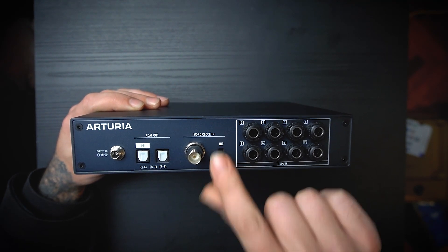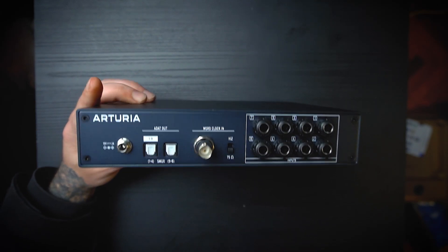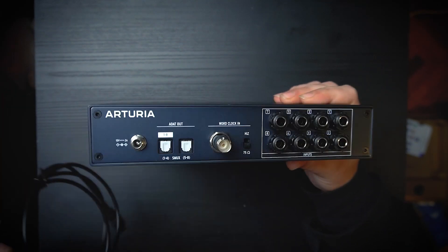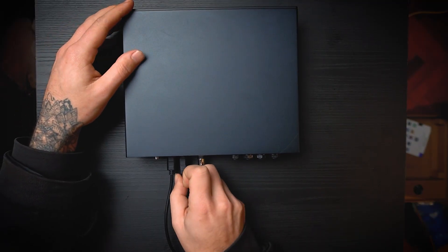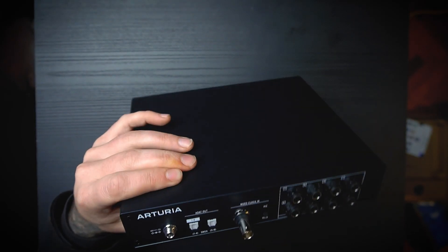You have a low impedance or high impedance option. Then you have ADAT — we have two ports — which allows you to actually record with eight channels at 96 kHz and you only have to connect two cables, so you can take advantage of the full channel count. And then we have the connection for the power supply.